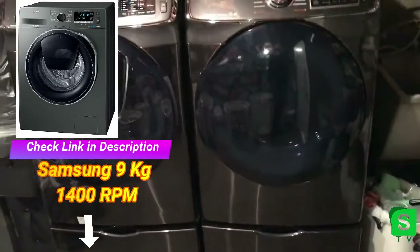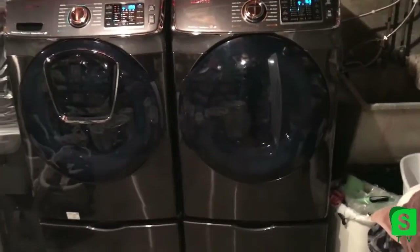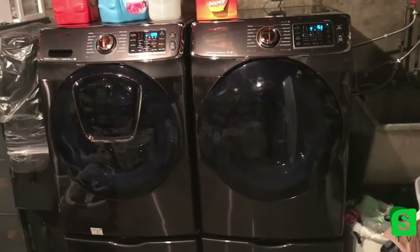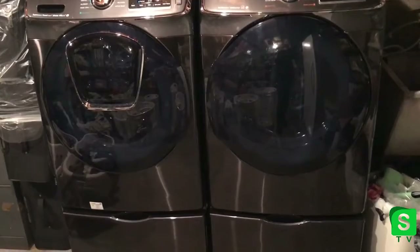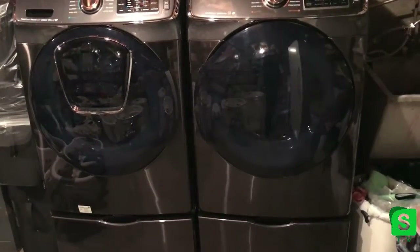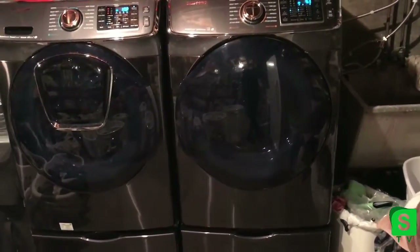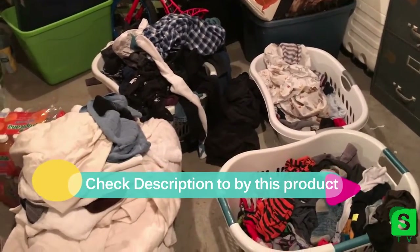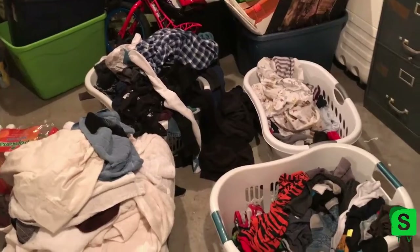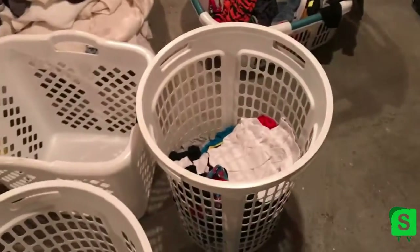I'm still getting the hang of this because I've only had it for a month and haven't had a chance to play with them very much. But so far I give it a big thumbs up — I really enjoy these machines. I love the extra capacity; I can do double the amount I was able to do in the past, which is great especially because I'm bad with laundry. Look at all this stuff I have to fold — these are all clean clothes, only a few days' worth — because with a family of six we build up laundry very quickly.